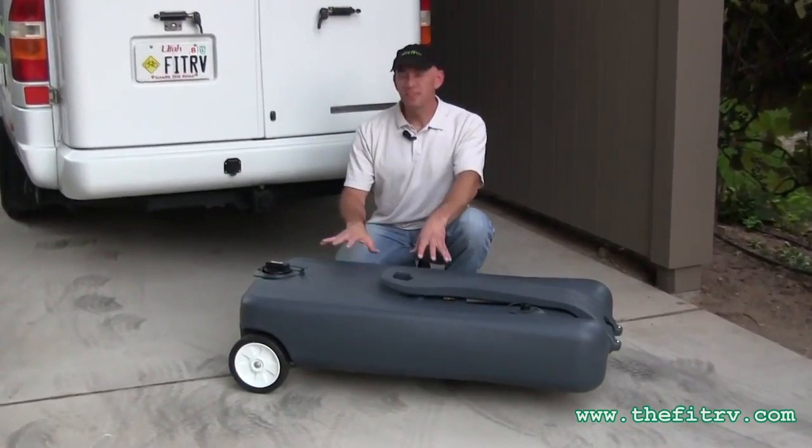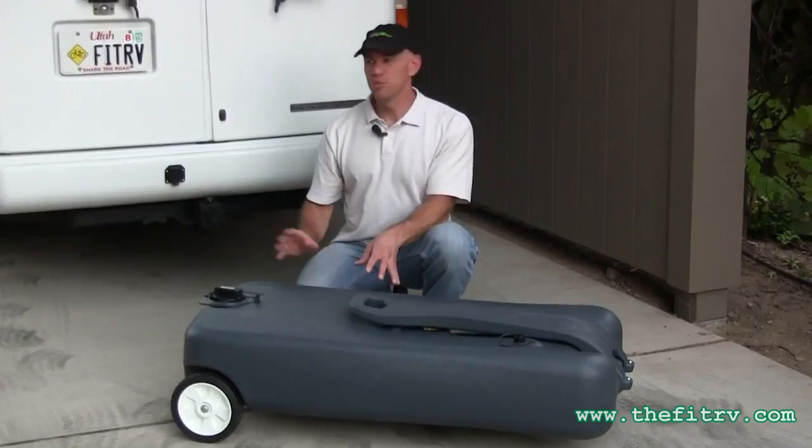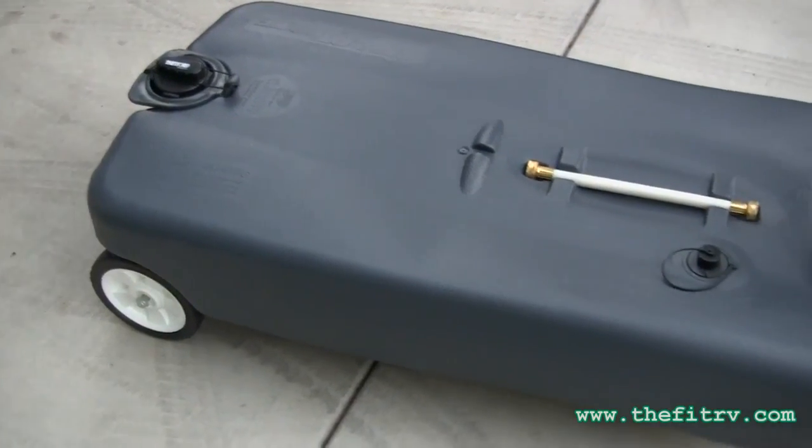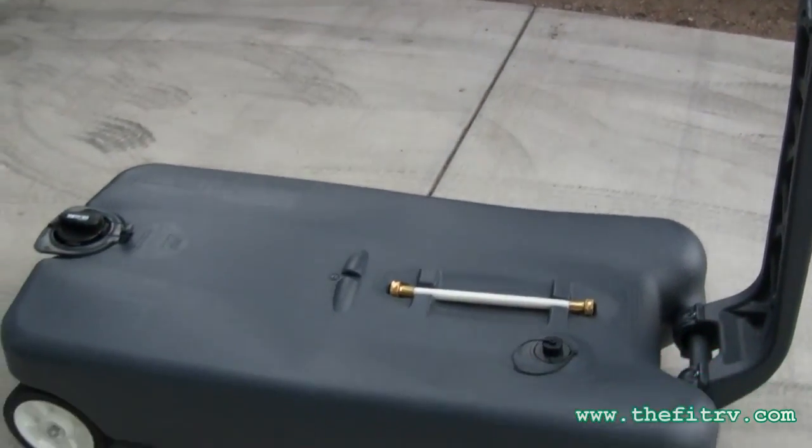Now a portable waste tank, like this Thetford Smart Tote here, lets you move just the waste without having to move your whole rig. So when you're looking to buy one, you need to make sure you get one that is at least of the capacity of the tank you want to empty, obviously.